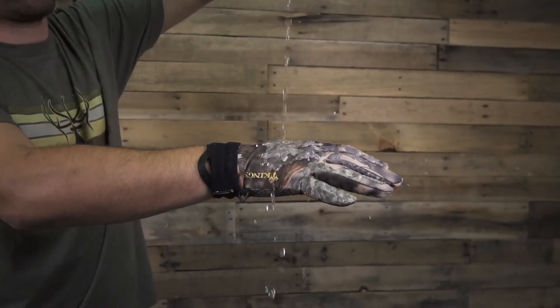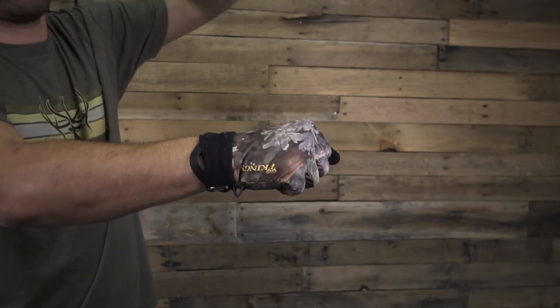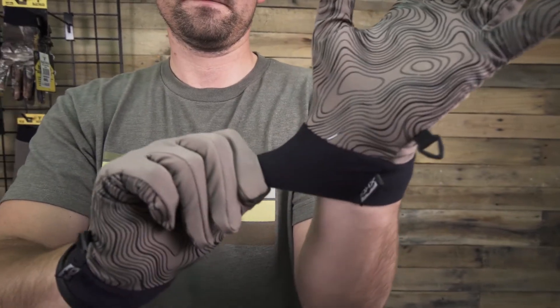The XKG Lightweight Gloves are made from our advanced lightweight quick-dry polyester material. The four-way stretch material, elastic cuff, and rubberized palms give these gloves a comfortable and highly functional fit and feel for early season conditions.